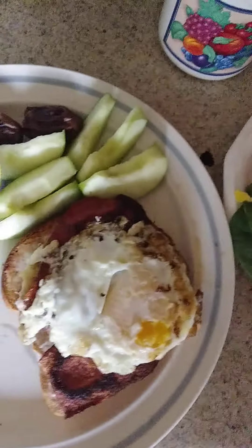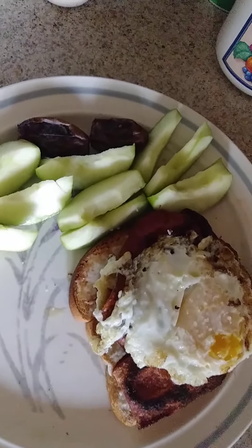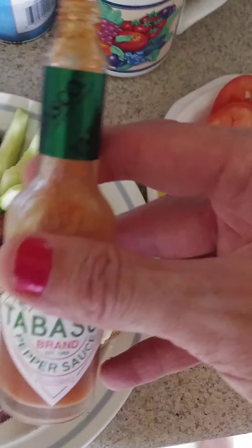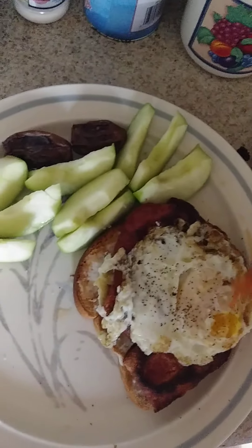I've got that on there. A little bit of salt, a little bit of pepper, a little bit of Tabasco. I like Tabasco on everything.